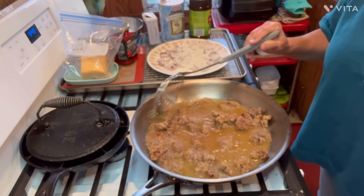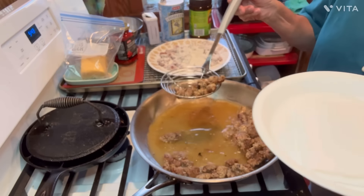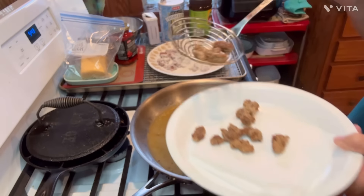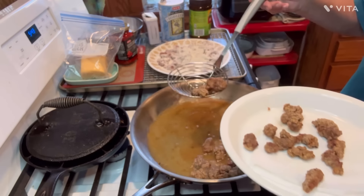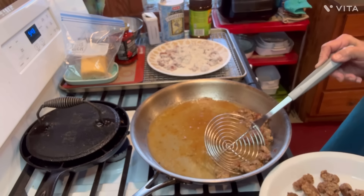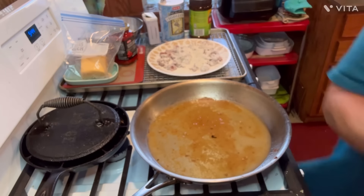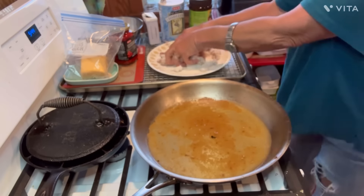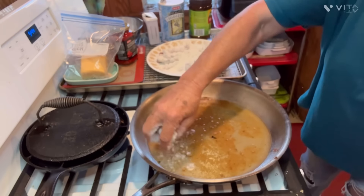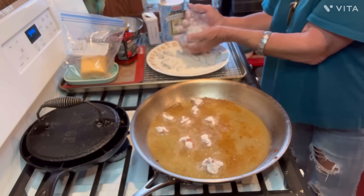I've just been standing here kind of stirring them around a little bit. Got them ready to take up, y'all — they've got a good crust on them. You could eat them just like that. That's a chicken fried steak bite right there, y'all. Look at it. There's a good old bite of chicken fried steak. Just get them took up and get on with the program. I'm going to finish this second skillet of them, just like I did the first round. Shake that excess flour off of them.